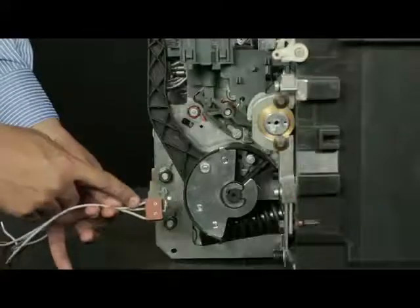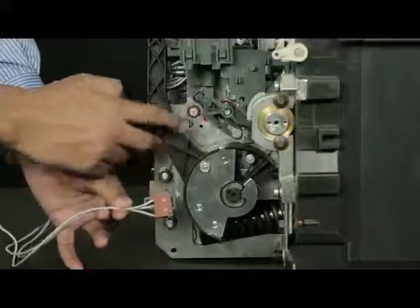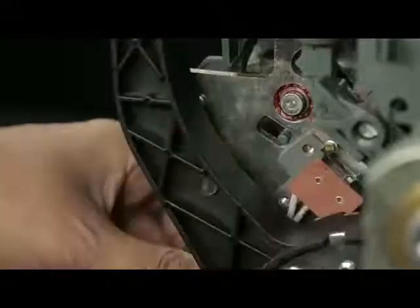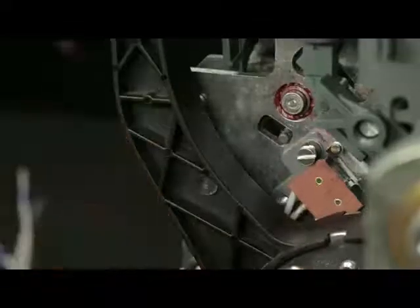Unscrew the screw and remove the release by slightly lifting it upwards. Ensure these holes of the accessory match with those on the mechanism. Now fix it with a screw along with spring and plane washer and tighten it.